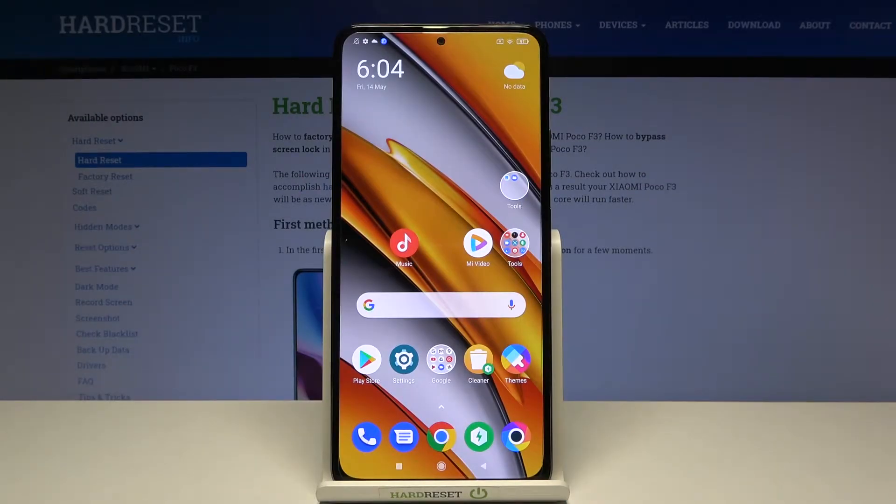Hi and welcome. I am here today with Xiaomi Poco F3 and I'll be showing you how to get an iPhone keyboard on this phone.